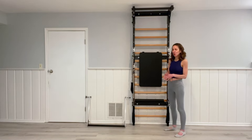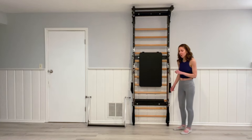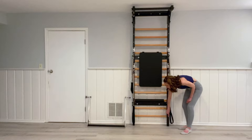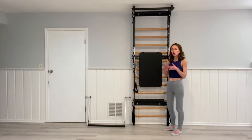The Fuse Ladder Basic Package comes with the ladder, which is 94 inches tall, about seven and a half feet tall. It can also be lowered if your ceilings are lower, to about 85 inches, by taking off the bottom rung and the bottom section of the outside frame.